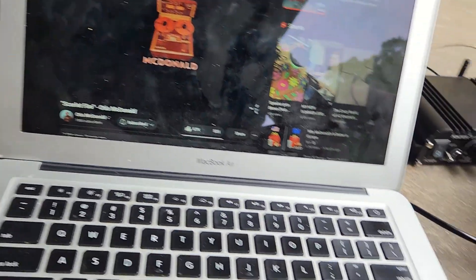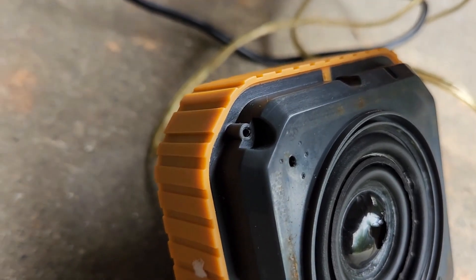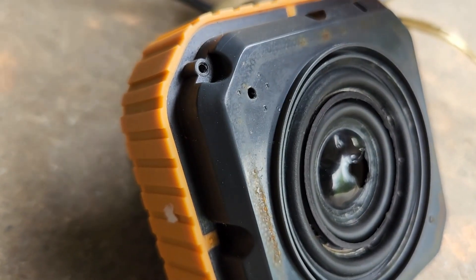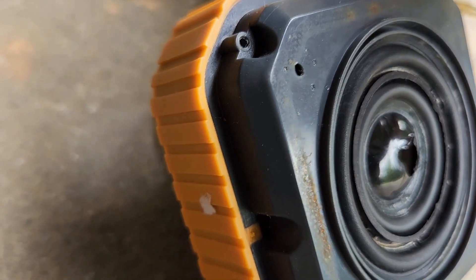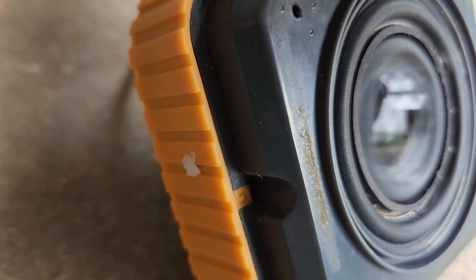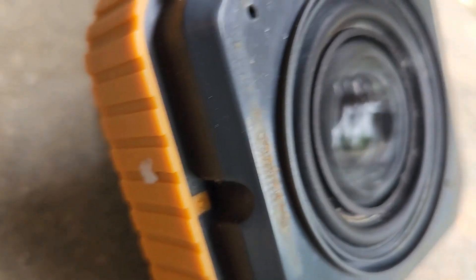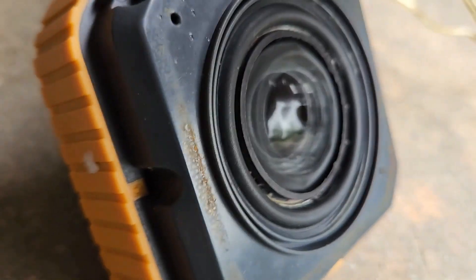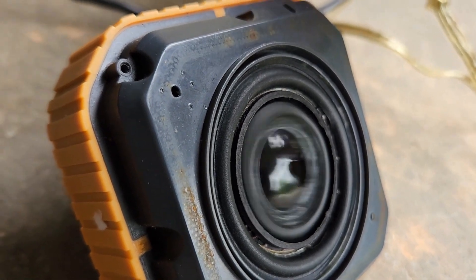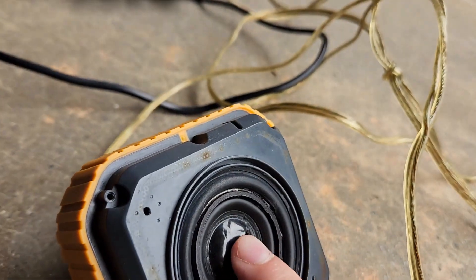This was a huge pain to get set up, but it should be working now. I don't think we're going to hear anything until that bass hits. My neighbors must love me — it's 10 a.m. and I'm doing this crap.